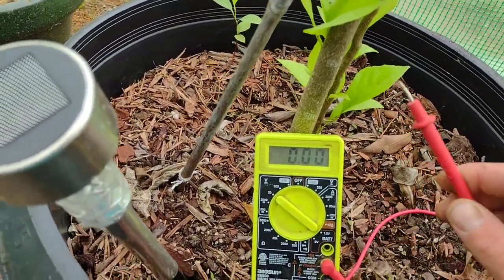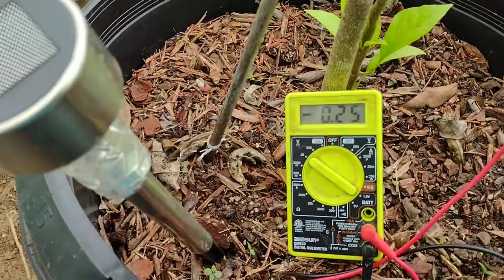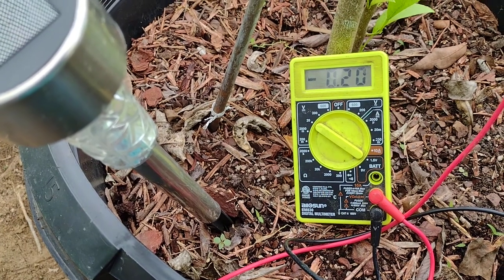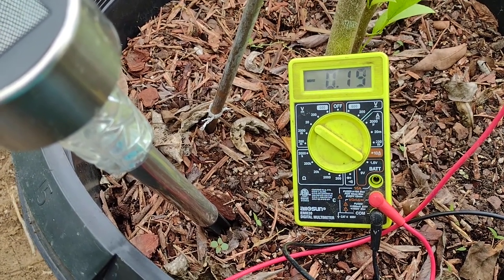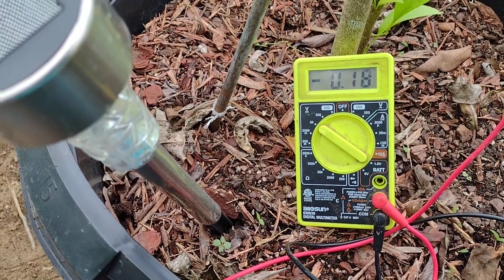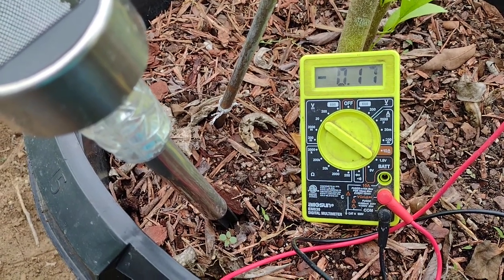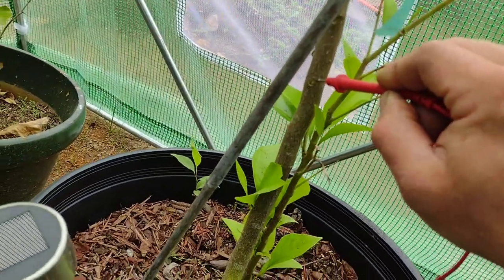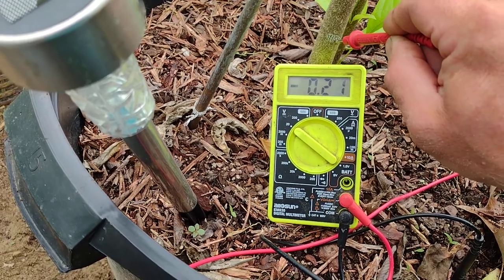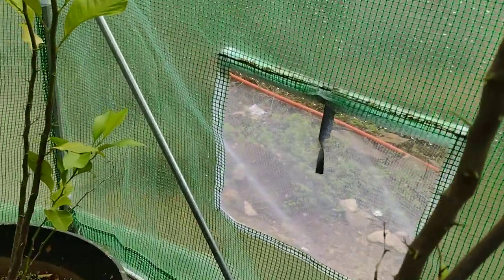So, this is my new project. This is a lemon tree. I figured if you can get electricity out of lemons...